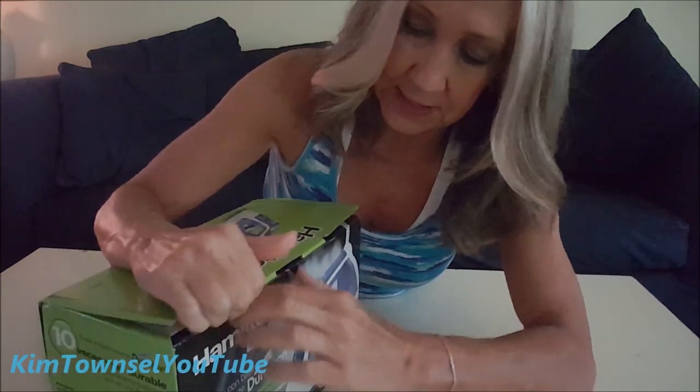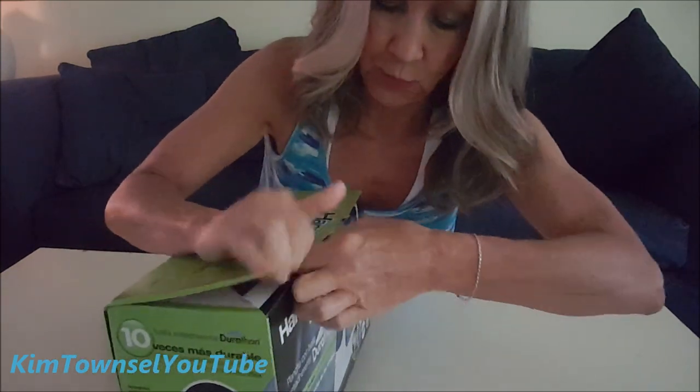The box was kind of smashed up, but I opened it to make sure all the components were there, and this was the least smashed-up one.